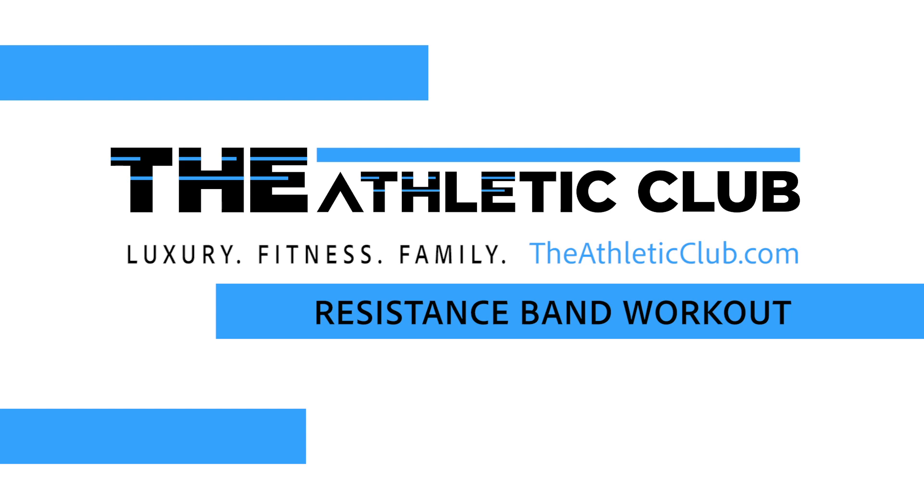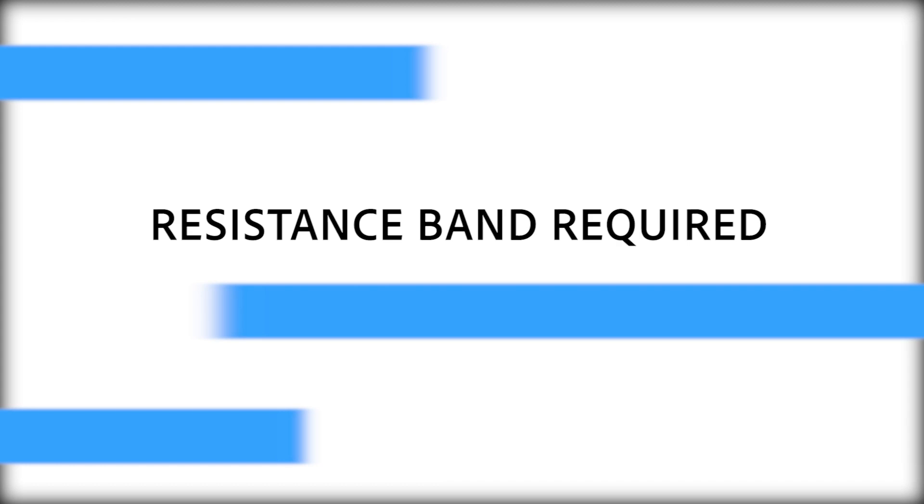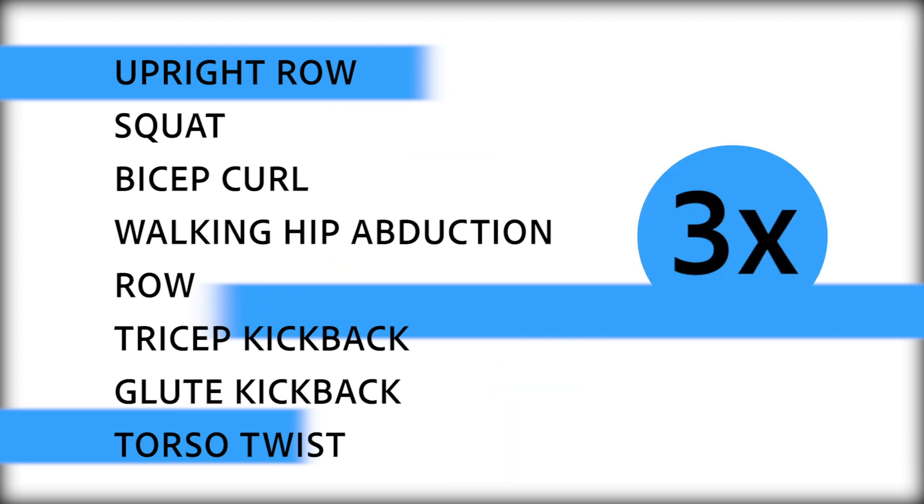Hi guys, it's Karla Lareger from the Midtown Crossing location in Omaha again. Today all you will need is one resistance band. Every exercise is going to be involving the resistance band. You're going to do all eight exercises for 15 repetitions and then you'll repeat three times.